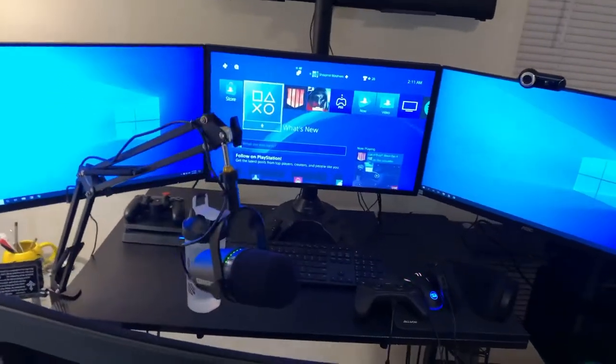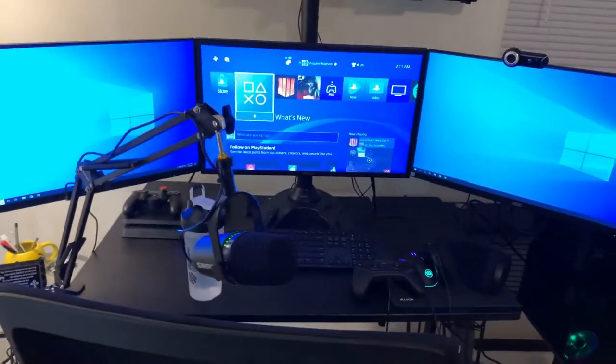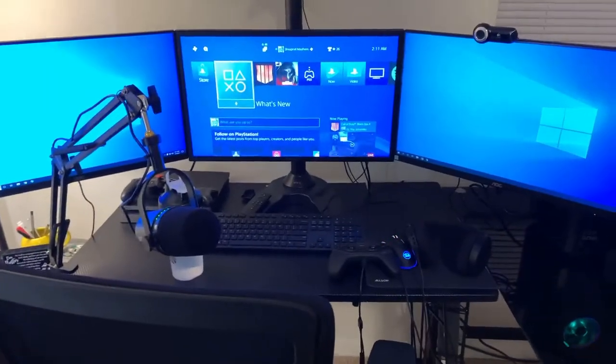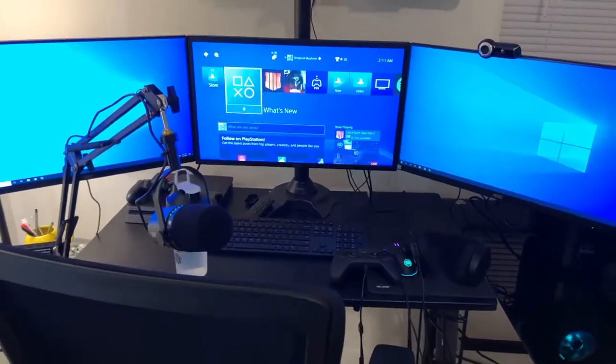Hey guys, what's going on — this is Shrapnel Mayhem. I'm making my very first vlog ever and I'm super excited to talk about my streaming setup that I have here for you guys. Without further ado, let's get straight into the video.